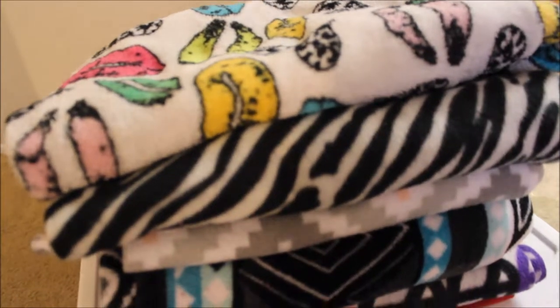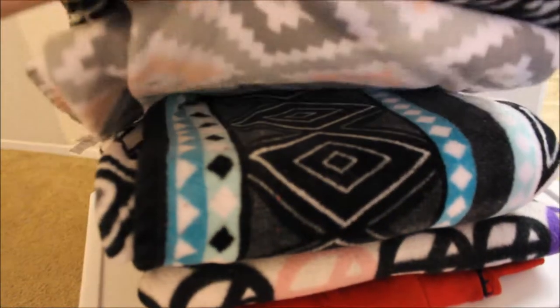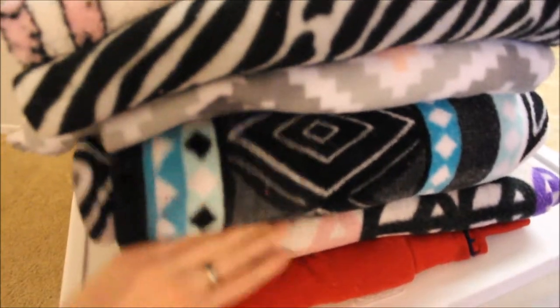So first we have these blankets. I have the microfiber fleece ones because the cats just love the texture of them — they suckle on them and knead them, and I think that it reminds them of their mamas.